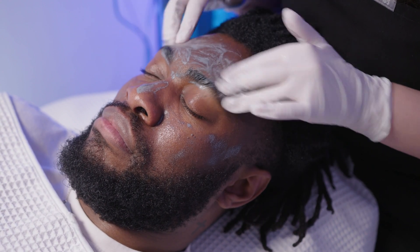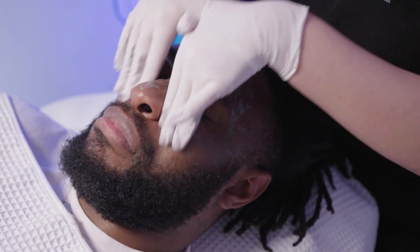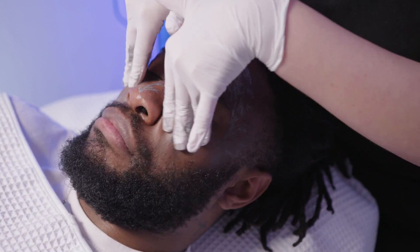The third step of this facial is the exfoliation. This movement really helps to remove any dead skin cells on the surface to help brighten the skin.